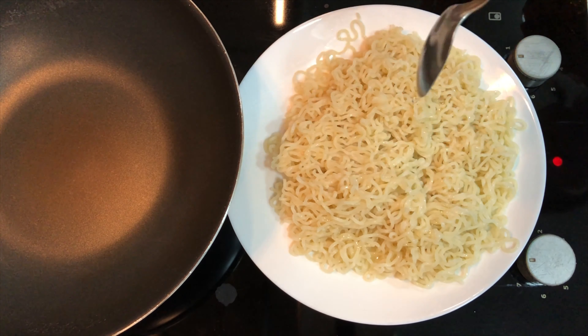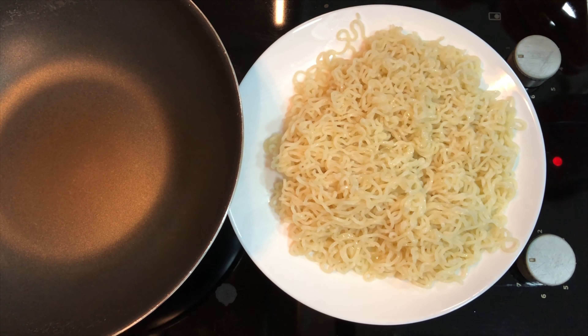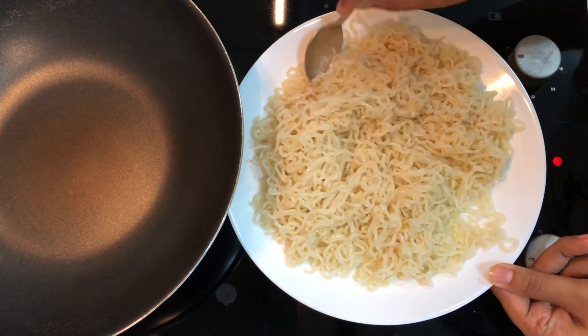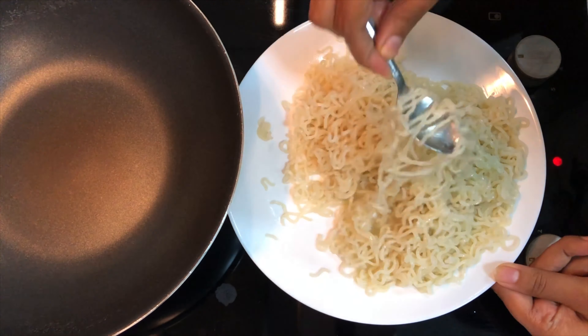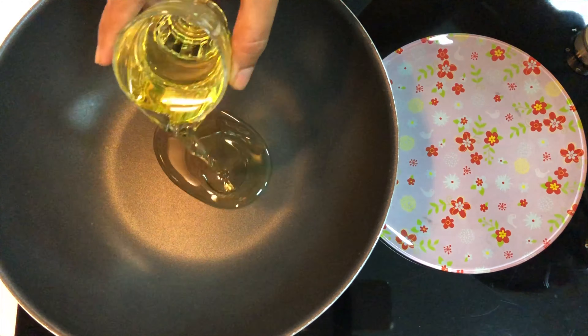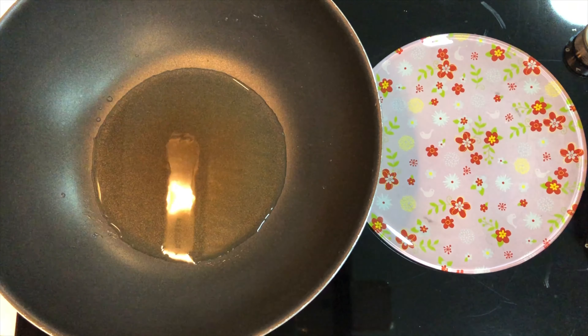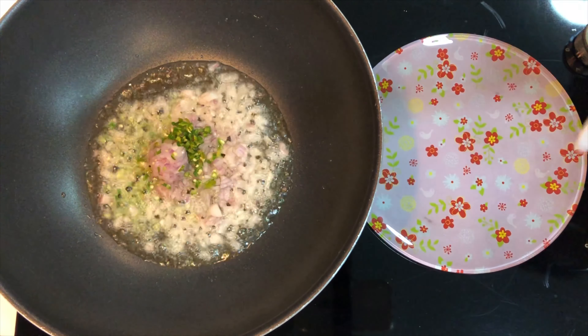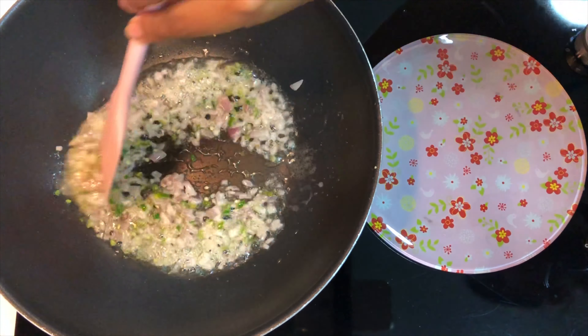Drizzle some oil on the noodles and give it a nice mix so that the noodles are well separated. Now heat around two tablespoons of oil in a wok. Once the oil is hot enough, add one medium-sized finely chopped onion and two finely chopped green chilies, and stir fry these for a few seconds.